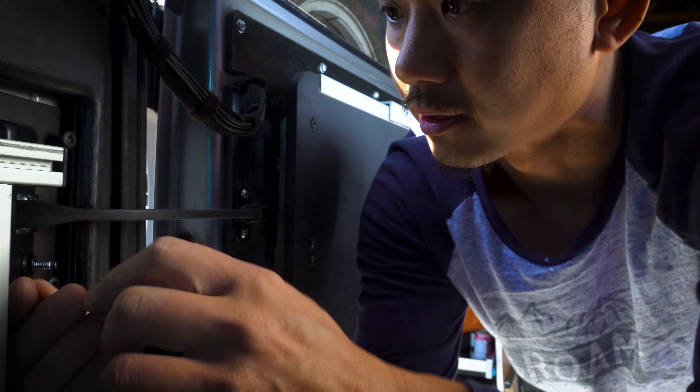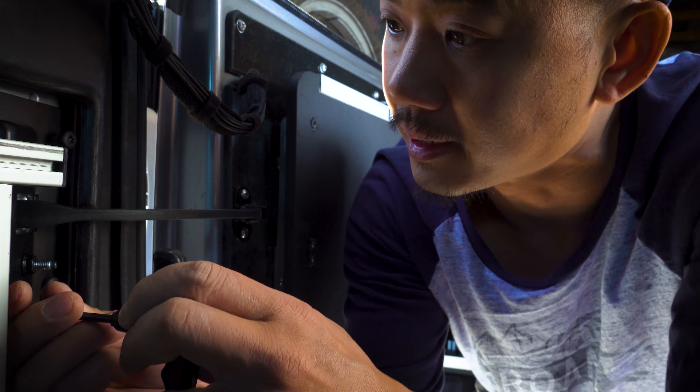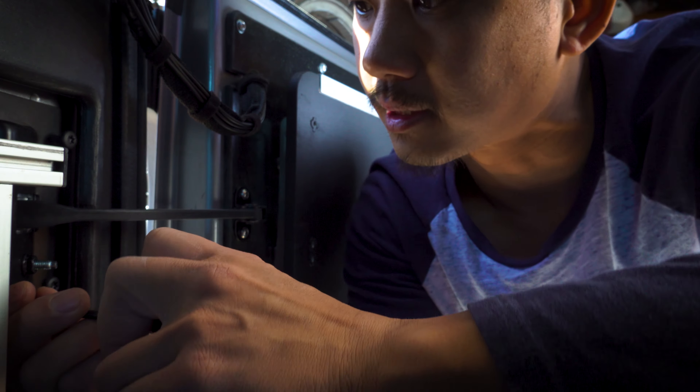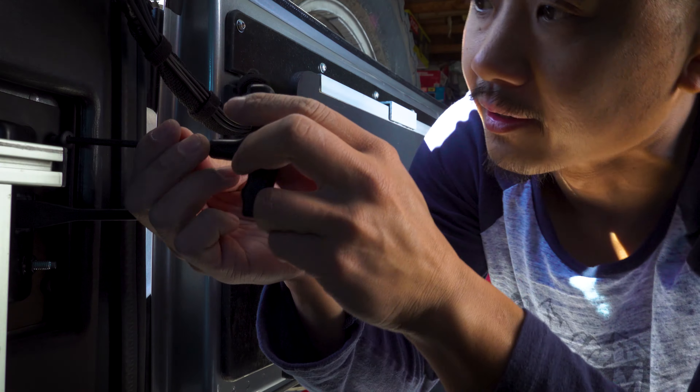I've got it pretty much snugged in. Hopefully this works. Let me just finish off here.